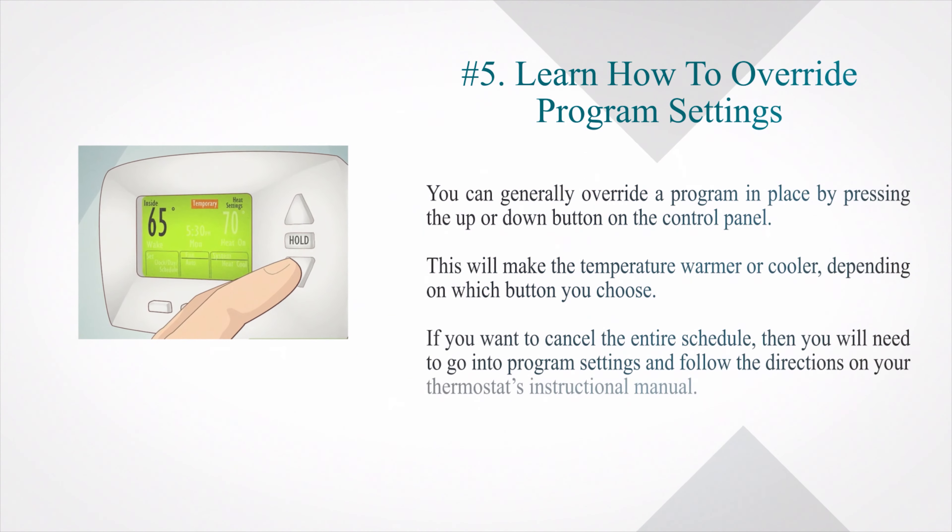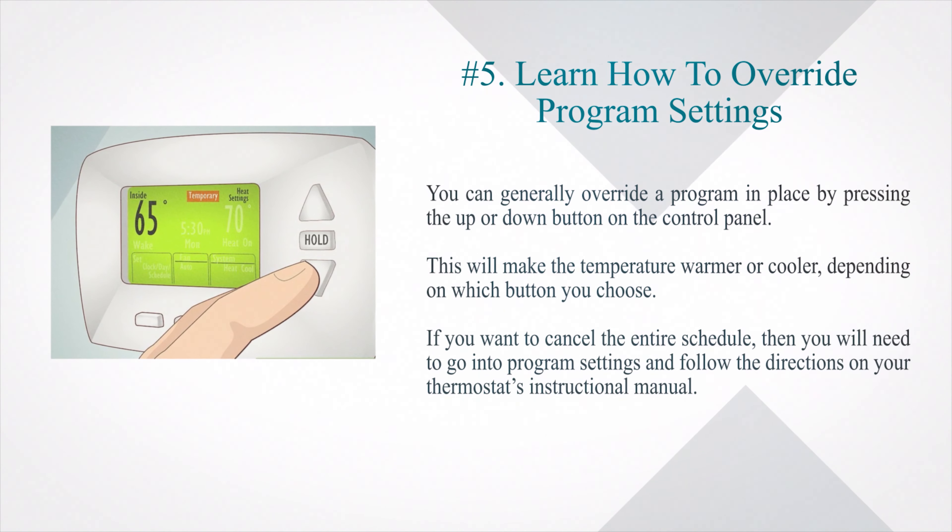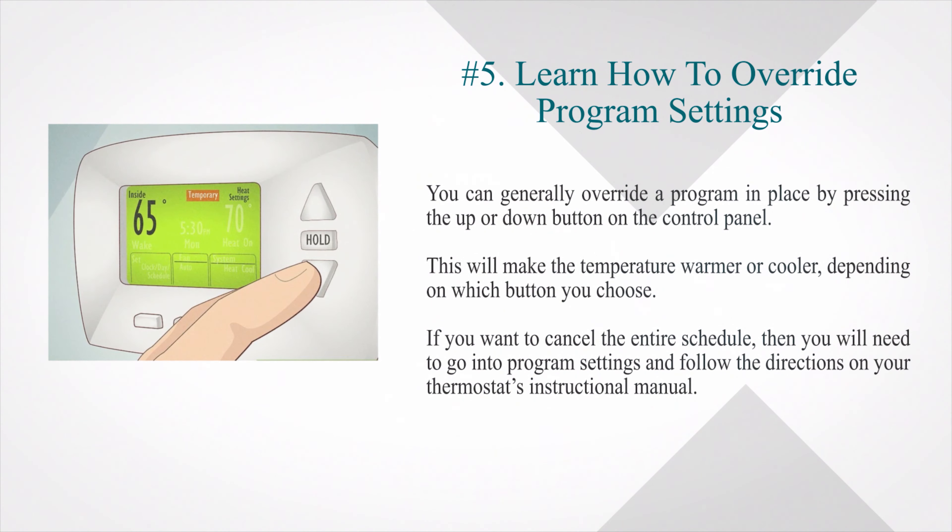Number 5: Learn how to override program settings. You can generally override a program in place by pressing the up or down button on the control panel. This will make the temperature warmer or cooler, depending on which button you choose. If you want to cancel the entire schedule, then you will need to go into program settings and follow the directions on your thermostat's instructional manual.